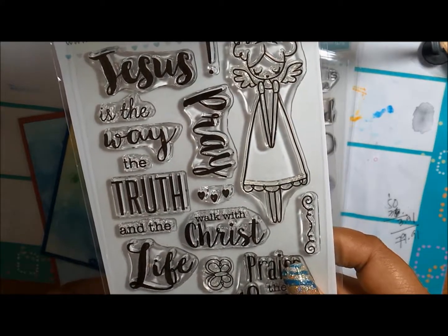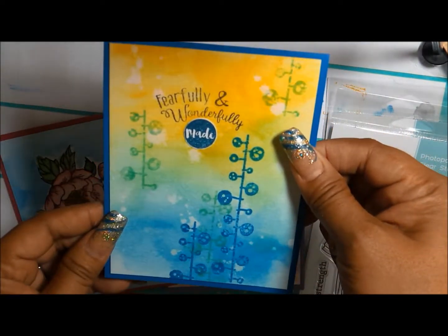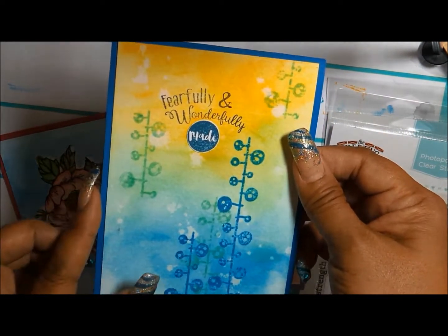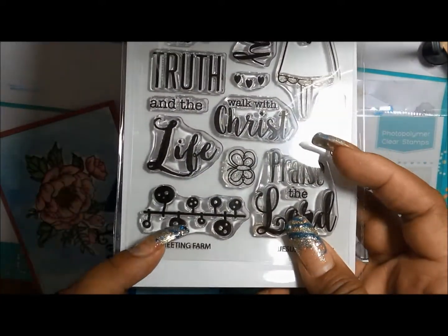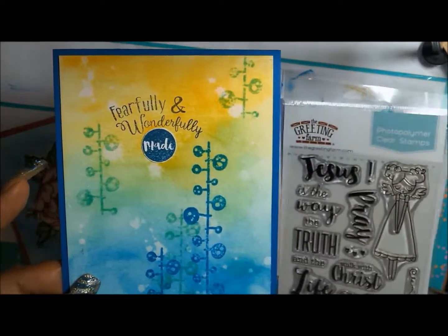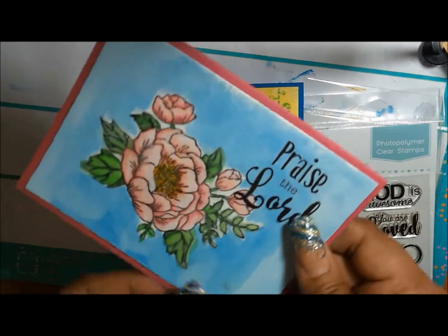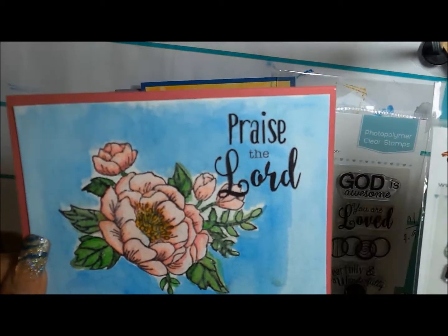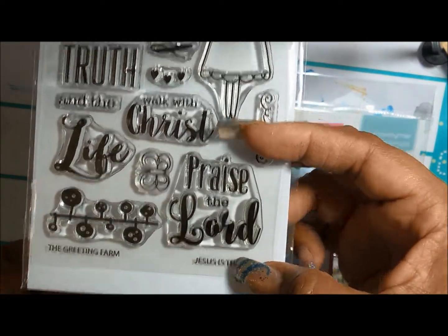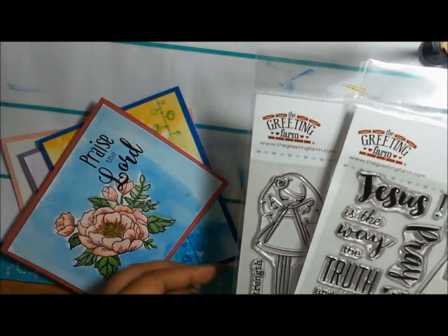I ended up with these cards that I made to test out The Greeting Farm clear stamps from their Faith line. Here is the first card — I'm using watercolor paper and I used the stamp 'created by the creator to create' and the butterfly from the other set. Card number two uses 'you are loved' with the angel from the 'Jesus is the Way' set, and 'you are loved' is from 'God is Awesome.' Then I made this card with 'fearfully and wonderfully made' using the little designs.